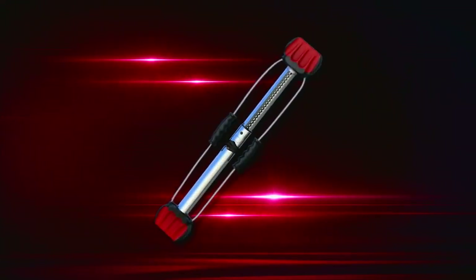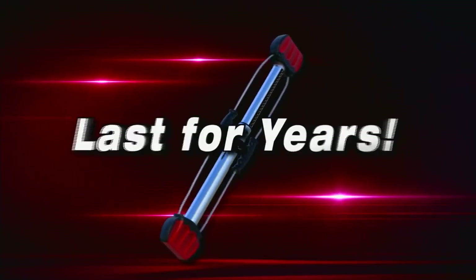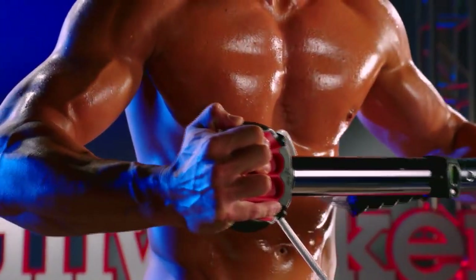The Bullworker Pro is durable. With seamless steel construction, rubber coated springs, gym quality handles, and thick steel cables, the Bullworker Pro is designed to last for years. This is a serious piece of exercise equipment that will get you a serious workout.